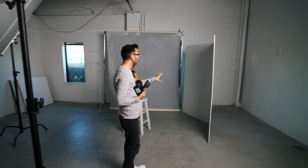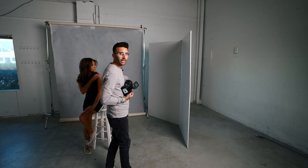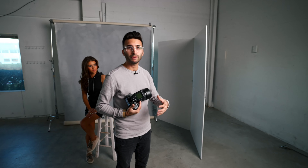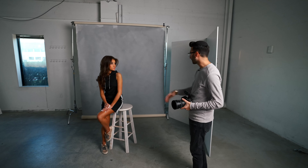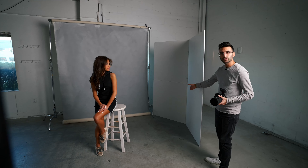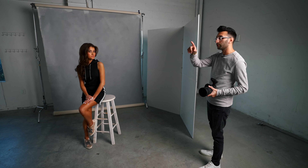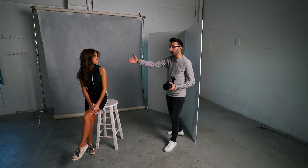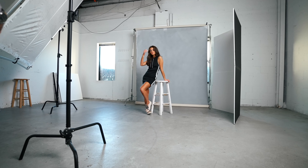I have my white V-Flat set up all the way in the background because I wanted to bounce some light into the background so that we don't have too many harsh shadows back there, and it's also bouncing light back into our subject. I have it set up in the shape of a V — one side bounces the light source into the background, and the other bounces light right back into our subject so she doesn't have super dark shadows on the back of her.